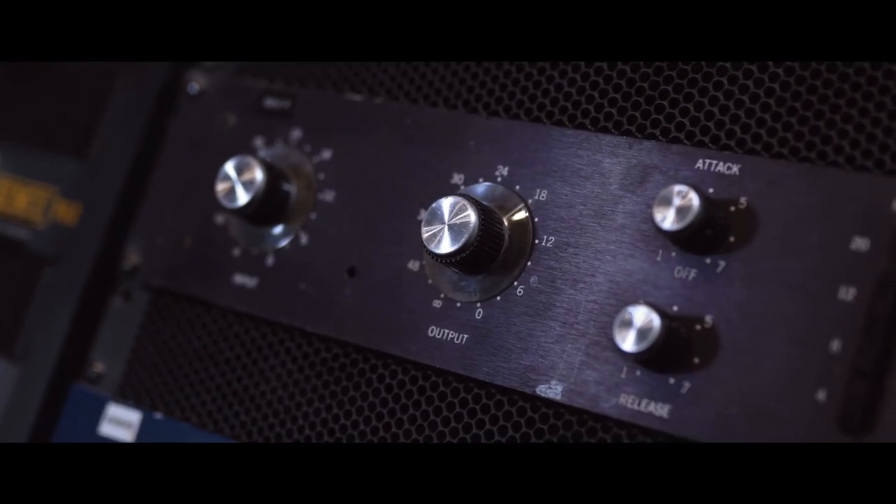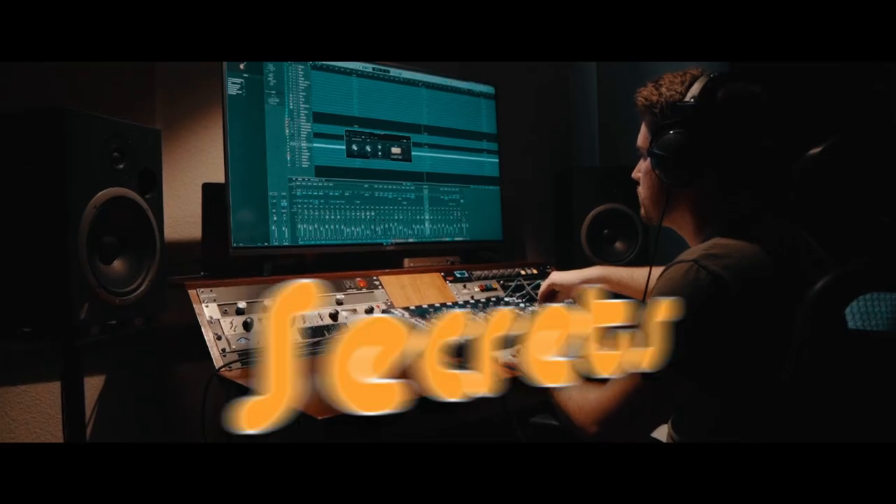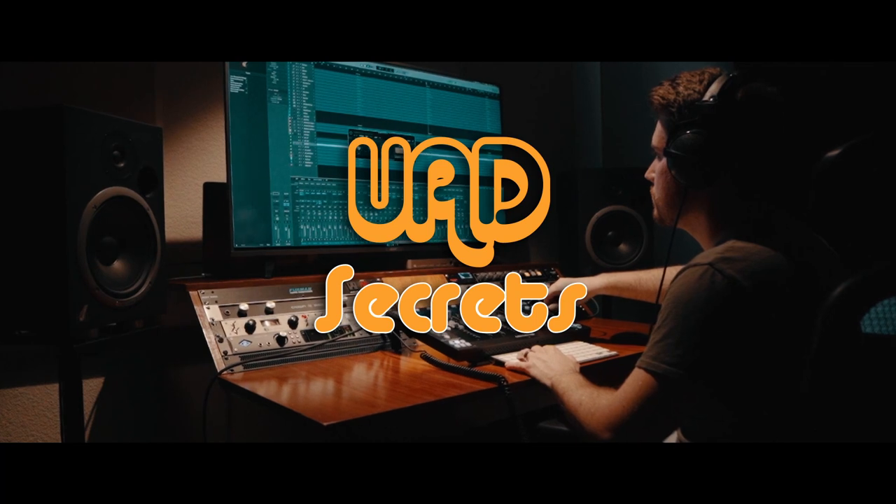All right, listen up Luna and UAD family. The 1176 is the single most famous compressor of all time. I use it on every mix, so I figured I would show five secrets about these plugins.